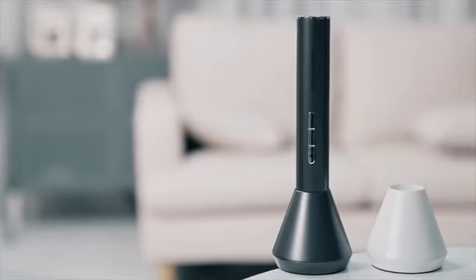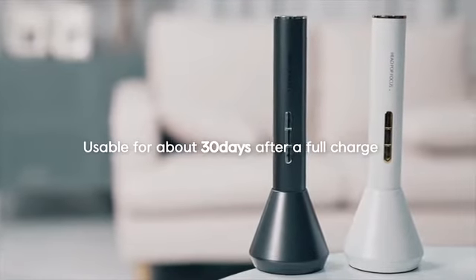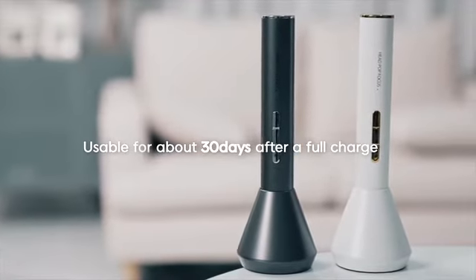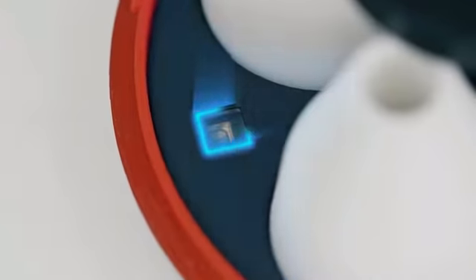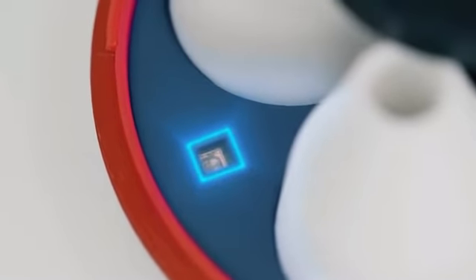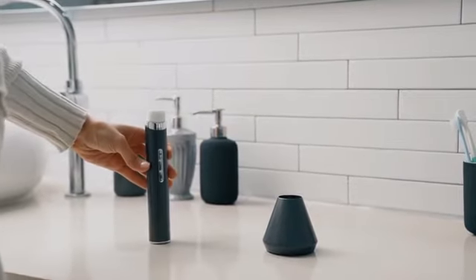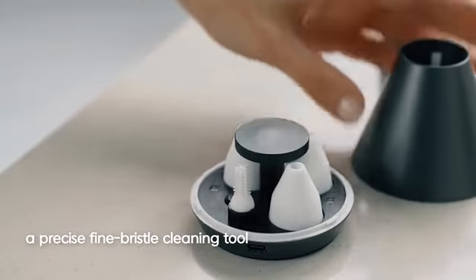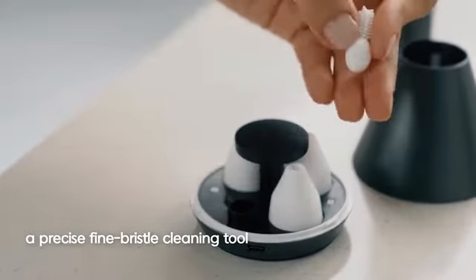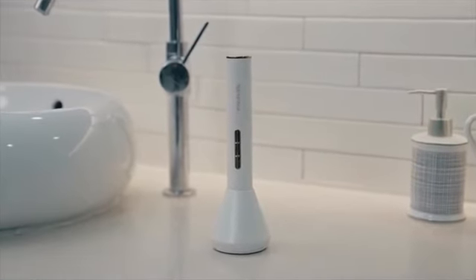The Haman Sebum Remover Stand is more than just a mere stand. It works as both a charger for the device and a storage stand that keeps the head tips intact. The UV LED sterilizer helps you store the head tips with maximum hygiene. Haman does not miss even the smallest parts. We've created all of this according to Haman's design philosophy.